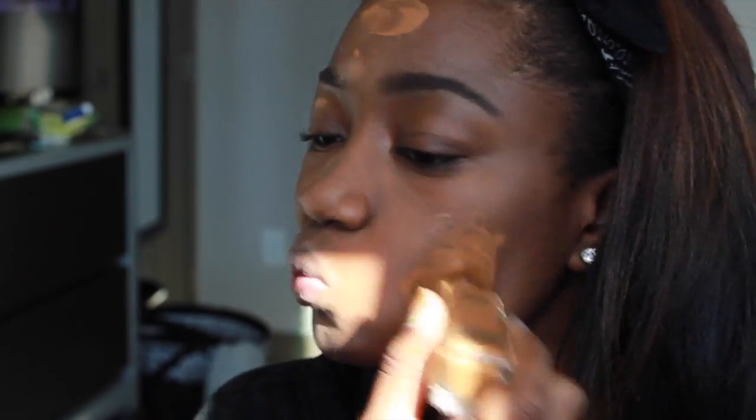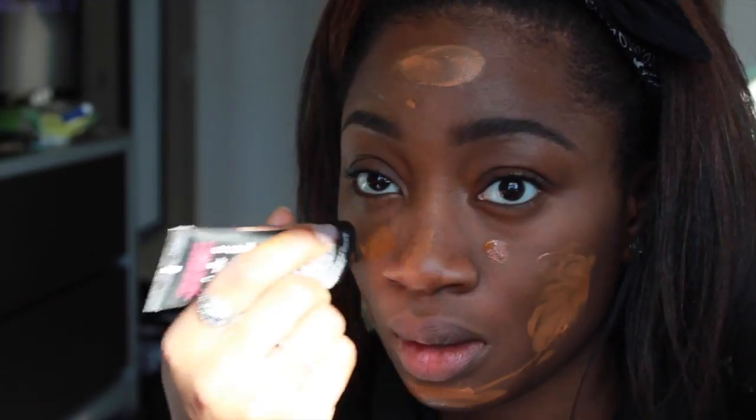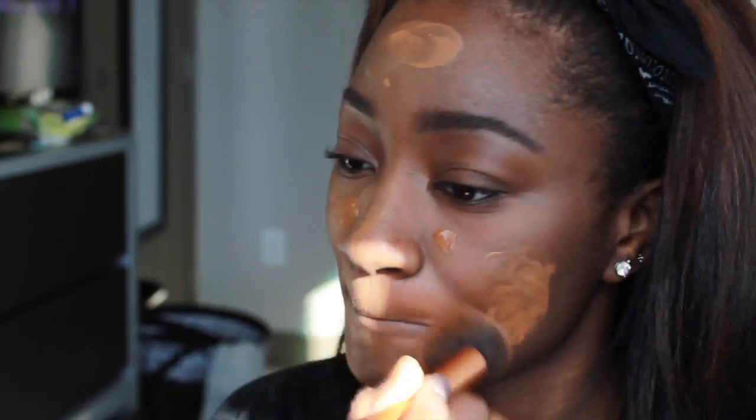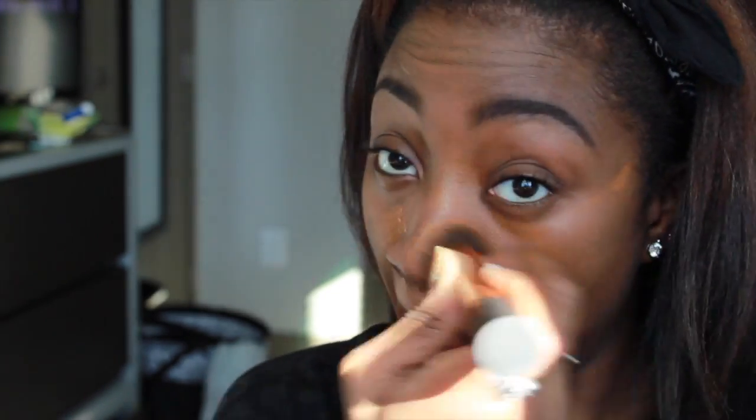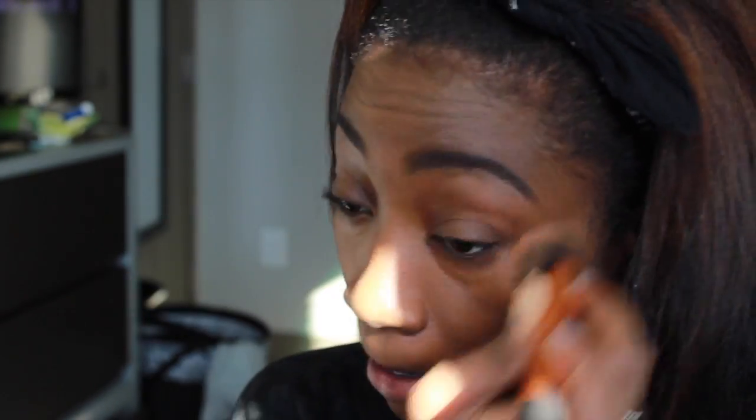Now before concealer I realized — wait, we need foundation first. I personally don't like foundation on my hand because I'm too messy, so I just splatter it on my face. That is the Fit Me by Maybelline and the L'Oreal Infallible Ever-Matte Poreless — they're both matte drugstore foundations. I like to put the Infallible in the T-zone because it works a little bit better there. I blend that out with the Real Techniques Expert Face Brush and then go over with my Beauty Blender.